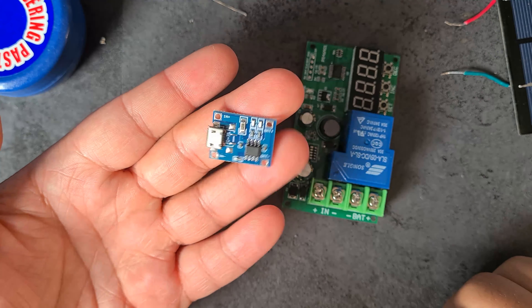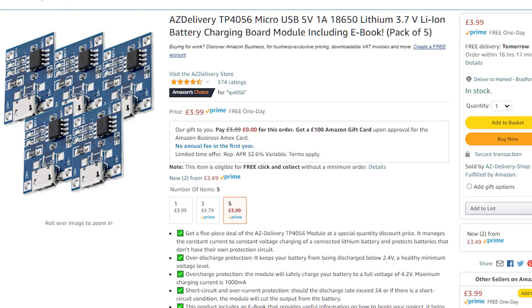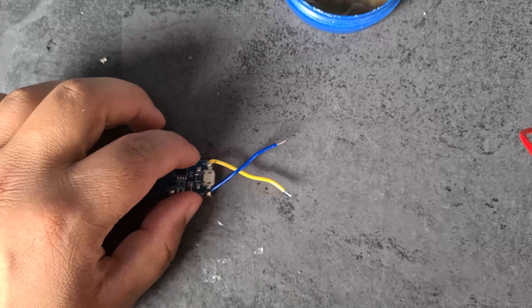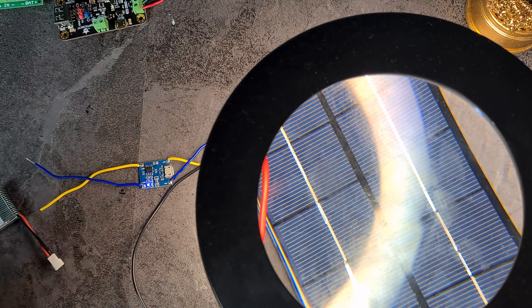Moving on to this tiny little charger - the TP4056. It has a maximum input voltage of 8 volts, so I couldn't use the 12V panel with it last time, but the 5V panel works perfectly here. I've soldered on some connections and connected the battery. The LED on the board is illuminated - a good sign - and another LED is flashing.